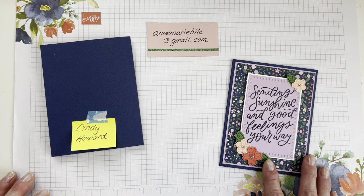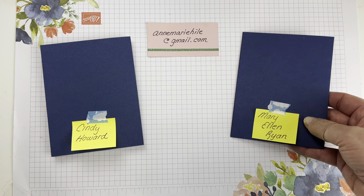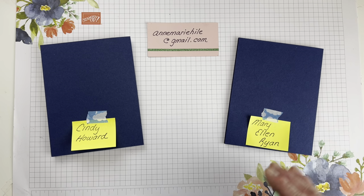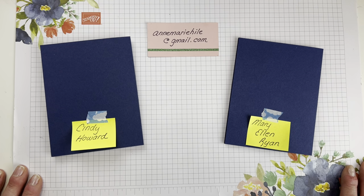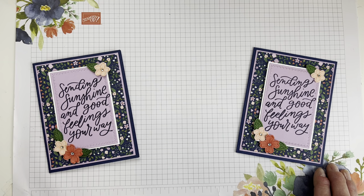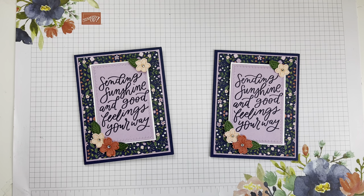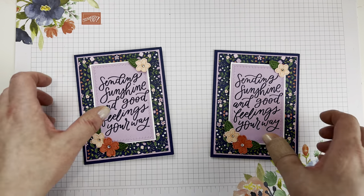I also do a second drawing for everybody who comments on the video — whether you're watching live or the replay. As long as you share or comment by the next time I go Facebook Live, you'll be entered into the drawing. For everybody who commented, I put your names into a drawing, and our winner is Mary Ellen Ryan. Congratulations, Mary Ellen! I have a second card I can pop in the mail to you. I hold prizes till the next time I go Facebook Live, so as long as I hear from you by then, I can get these cards out to you.